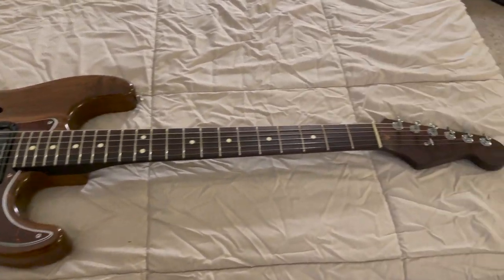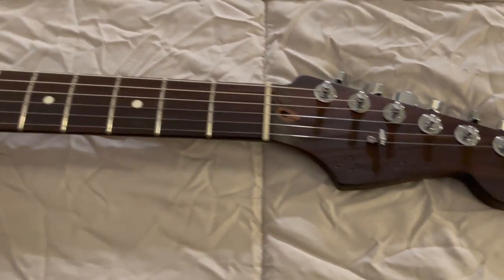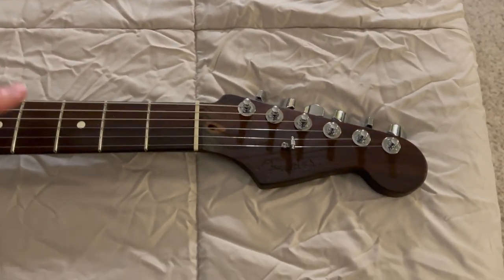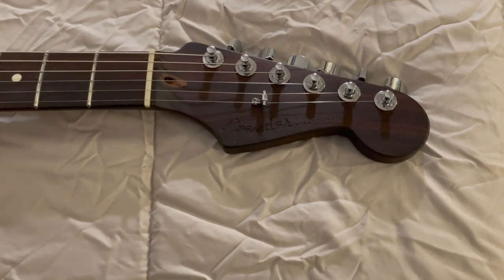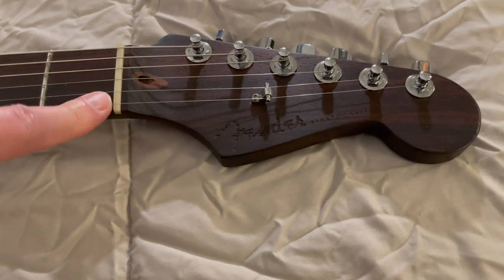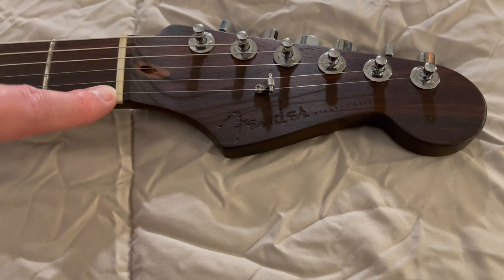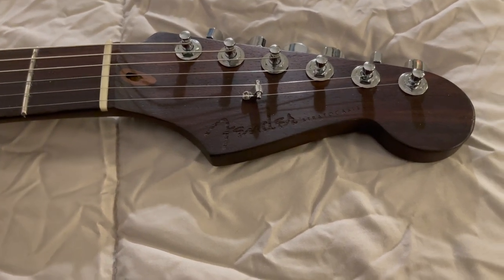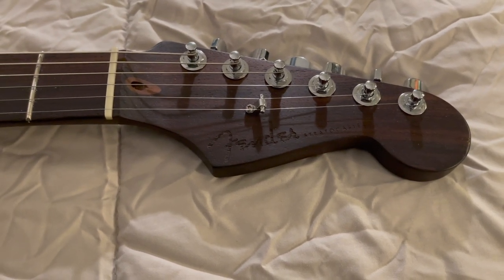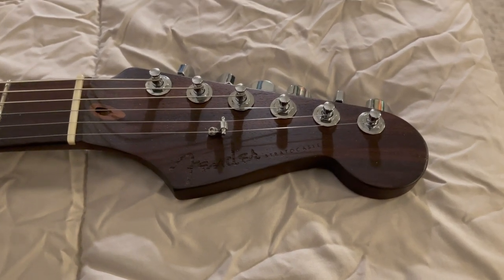The neck is a Fender US solid rosewood — it's one piece of solid rosewood, and this was actually the first piece of the guitar that I bought. This is kind of what inspired me to build the guitar. I had not seen one of these before. Fender actually does sell these in the mod shop now, but at the time I bought this, they did not sell it on any guitar they made — they only sold it as an aftermarket, one-off special edition neck you could buy as a replacement neck for Strats.